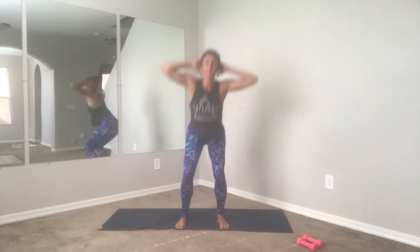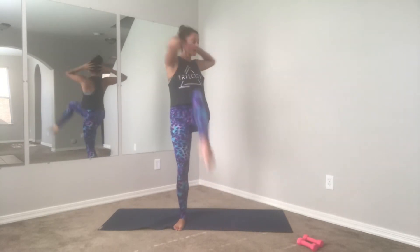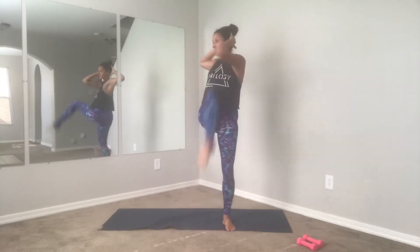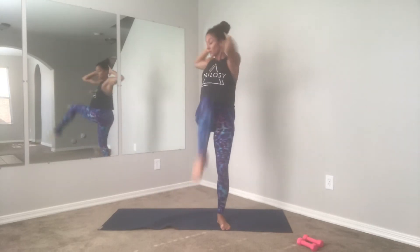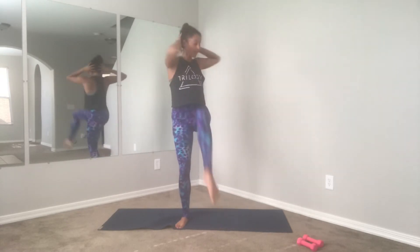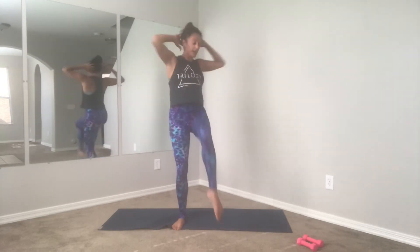Almost there. Let's go for four, and three — sit that booty back — last two, last one. Good, hold it up, hold arms up, little pulse and pulse and pulse. Get ready for your second set — we're going to walk it out to a forward fold.